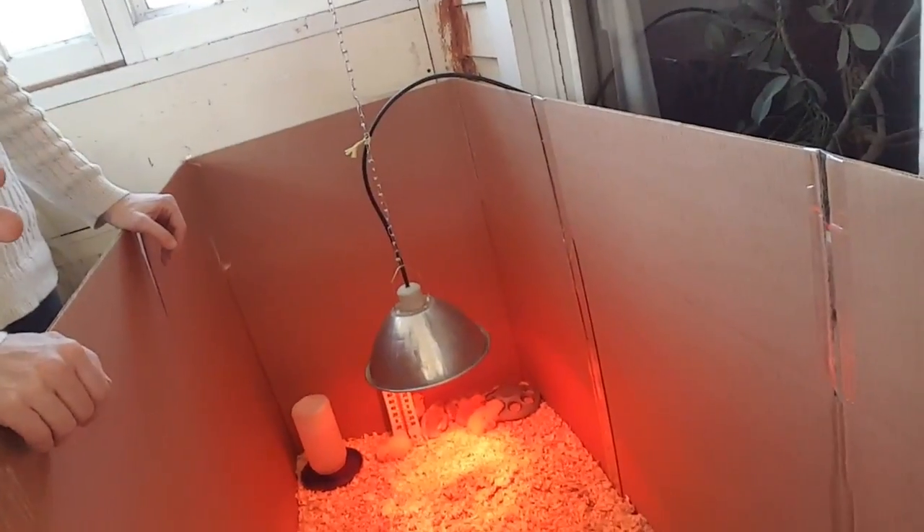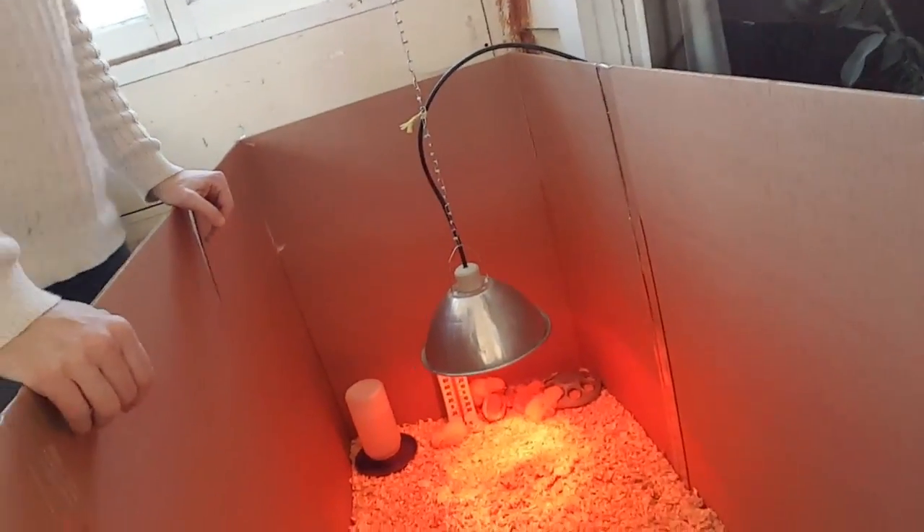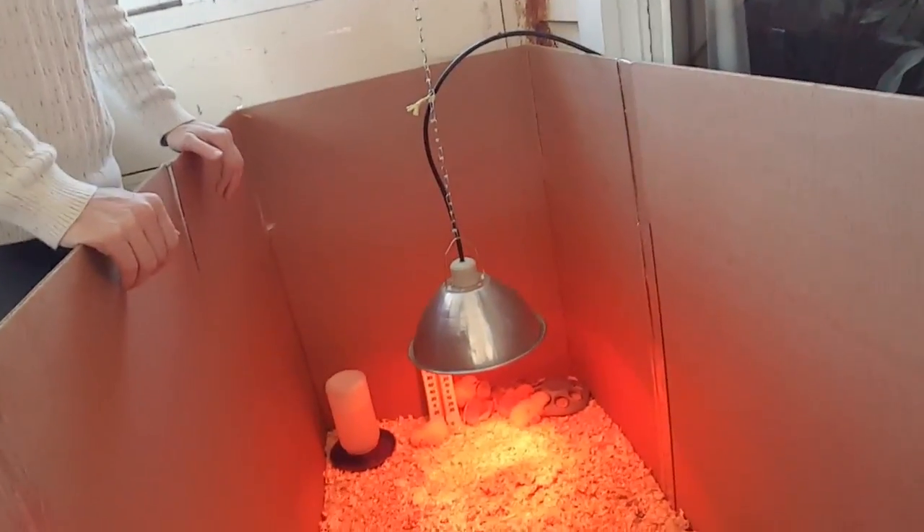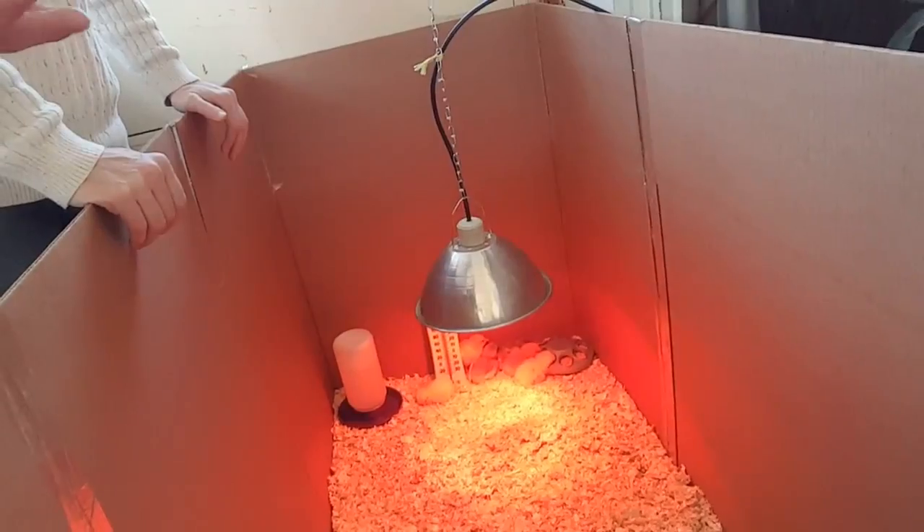One of the things they talk about with baby chicks is that they'll pile up in the corners. That really doesn't happen when you have a small amount like we have here — it happens when you have a large amount. We did meat birds one year and had 30 of them. What they can do is find a corner to try and get warm or safe, pile up, and actually kill each other. With this small a number it's usually not a problem, but if needed you could take some leftover cardboard and round off the corners so they don't have a corner to pile up in. But for now, this is the greatest thing — it's worked great for years and it's so cheap and easy to do.